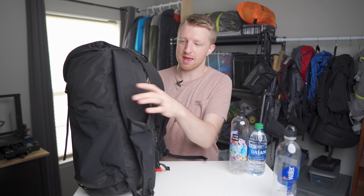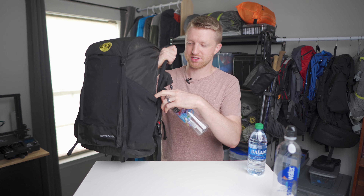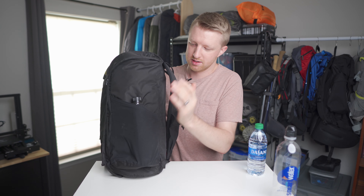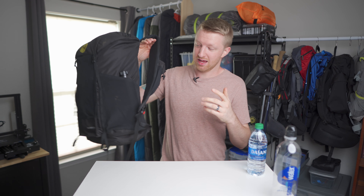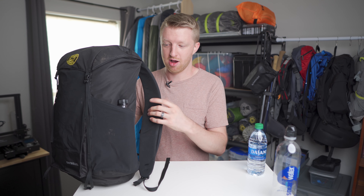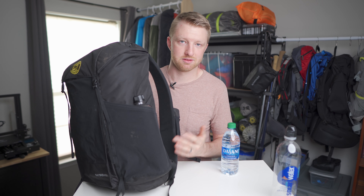This wouldn't be such a big issue if it weren't for my love-hate relationship with the side pockets. I like that they're plenty deep so a water bottle won't fall out, but at least for me I could just barely touch the water bottle in the side pocket — I was not able to get my water bottles out of the side pockets while wearing the pack. I had to take it off. My recommendation: keep a small bottle in the shoulder strap pockets and use the back pockets for additional water.